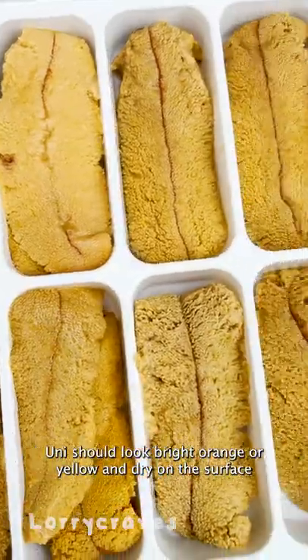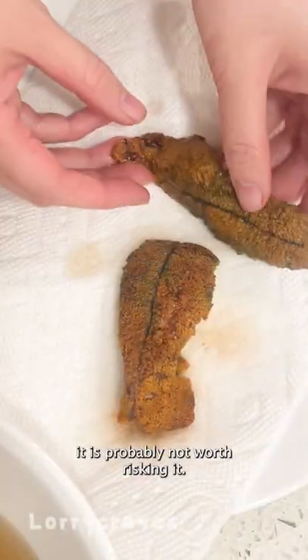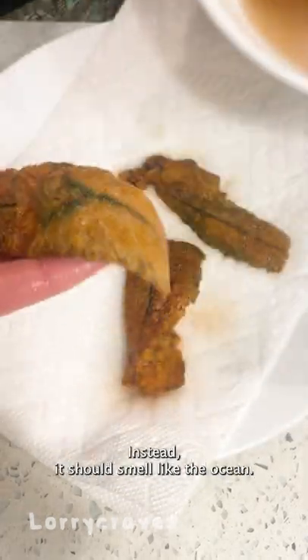Ooni should look bright orange or yellow and dry on the surface. So if it looks mushy, watery, or discolored, it is probably not worth eating. I usually sniff it to make sure it doesn't smell fishy — instead, it should smell like the ocean.